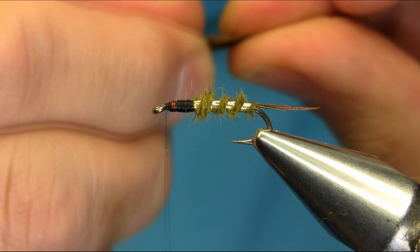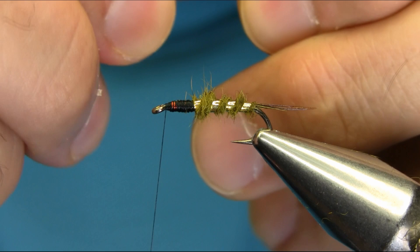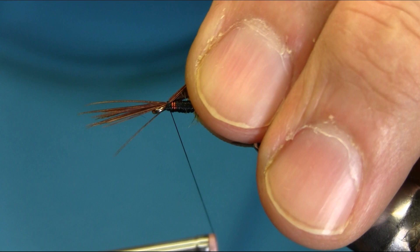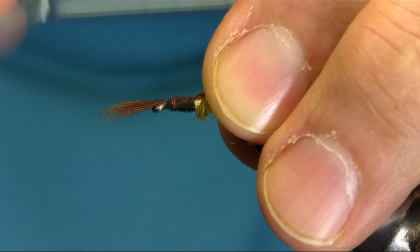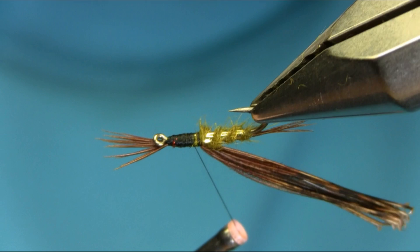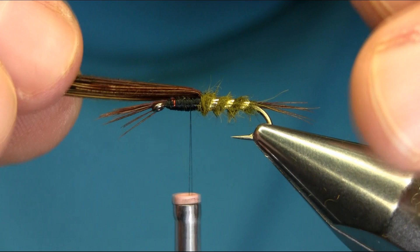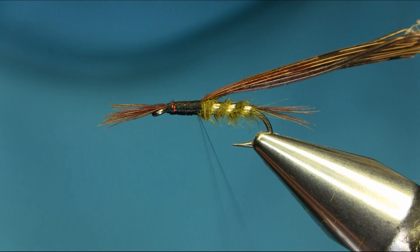For the thorax and head I'm using the same pheasant tail - I took quite a bit, you know, just to give a nice head. Level the tips and just catch them on the top gently, just a couple of turns. Pull them back - all you have to do is set them up nicely on top. Make sure you take your time and see that they are sitting okay.